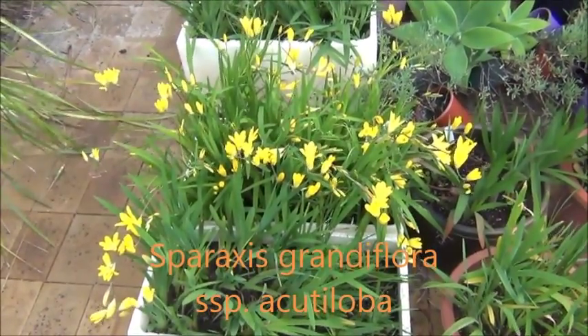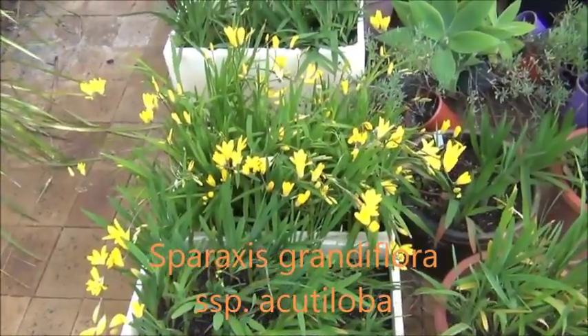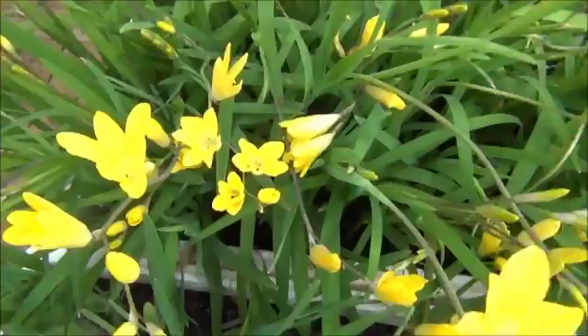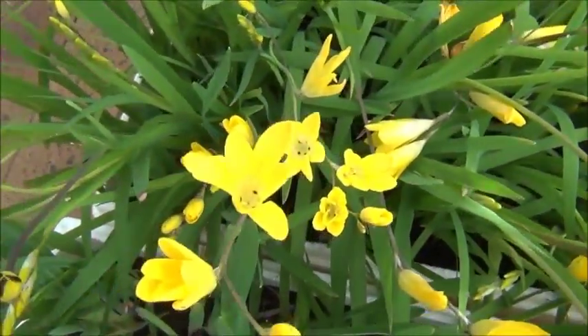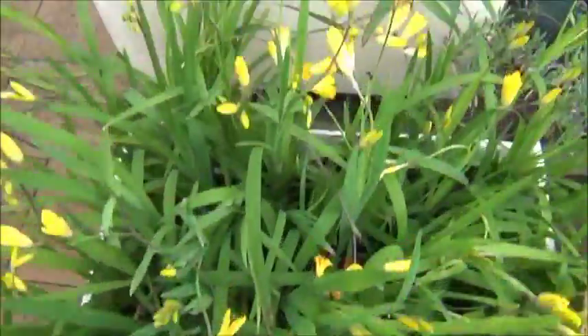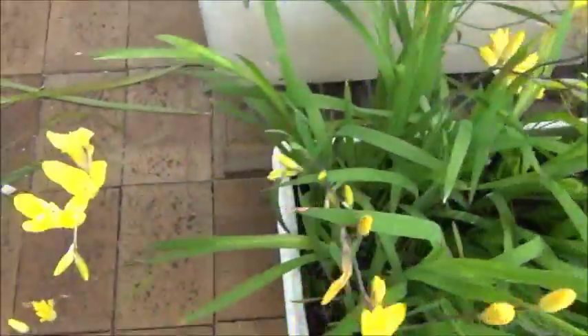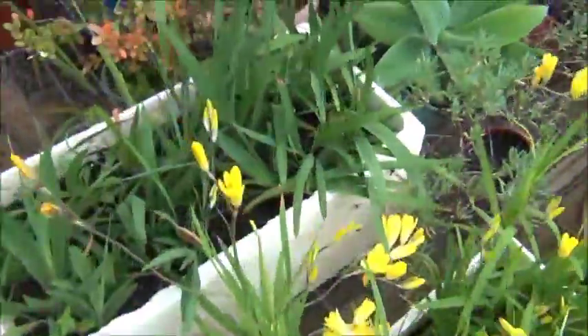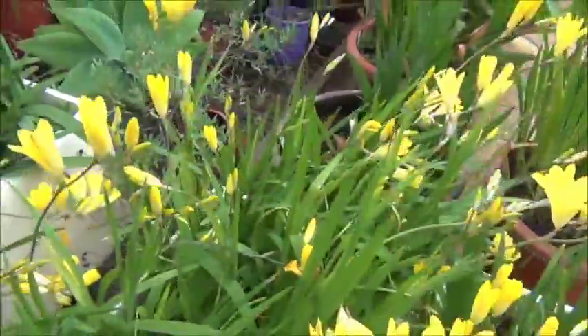These are my Sparaxis grandiflora acutaloba flowers — the harlequin flower. I grow these from seeds and they take a year, maybe two years. They're not quite open at the moment. The yellow is absolutely incredible.